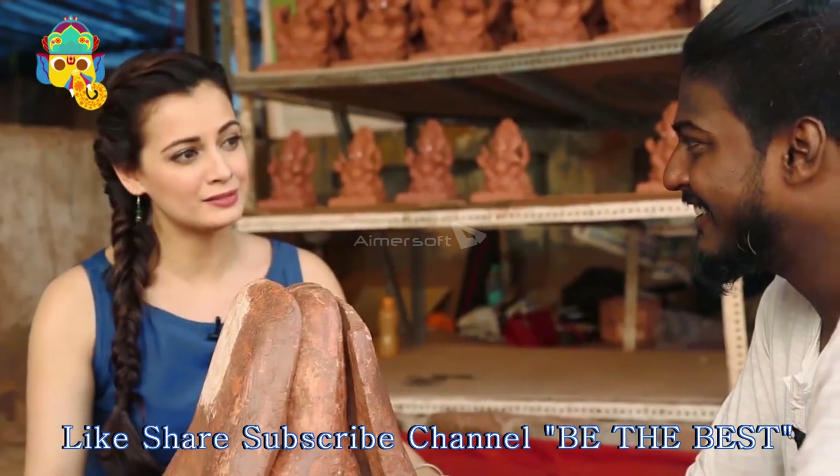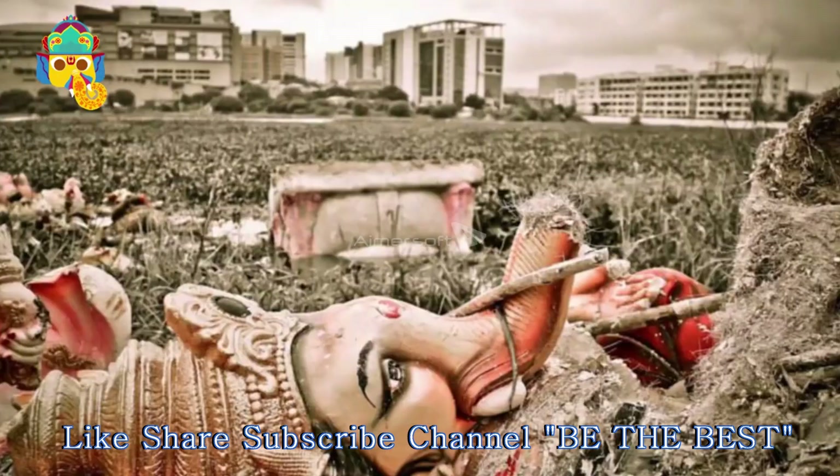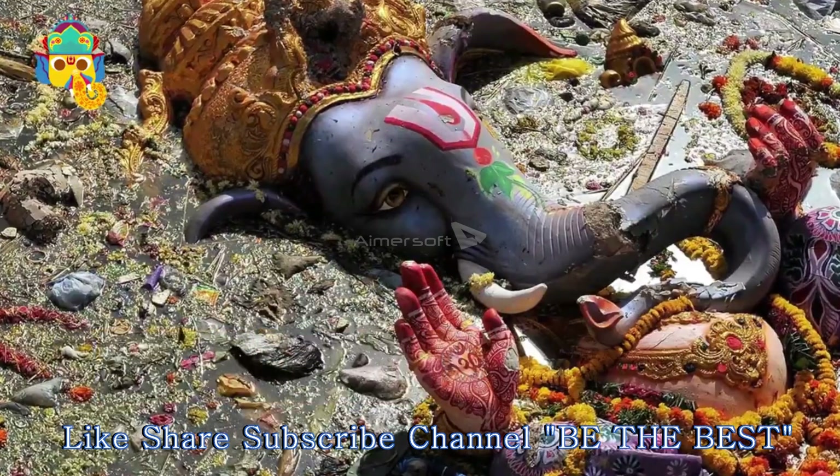We have created the God, but we do not think about it. Bhagwan is what we need, but we do not think about it. The nature is also what we need, yet we do not think about it. You have to give back to nature.